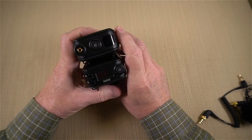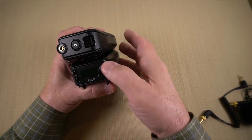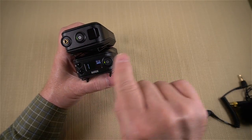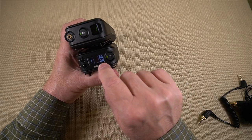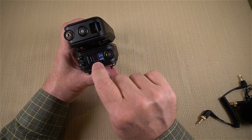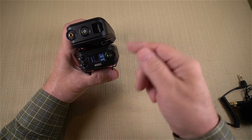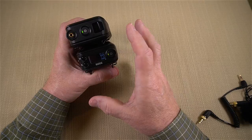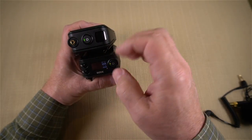To use these units, it couldn't be simpler — you just power them up. Hold the button down on the transmitter and the lights start blinking as it picks a channel. Do the same on the receiver and it starts looking for the transmitter, negotiating the actual frequency. When it finds it, the display lights up showing power levels for both the receiver and transmitter — great for knowing battery life from the camera side. After a couple of seconds the displays dim to conserve power.